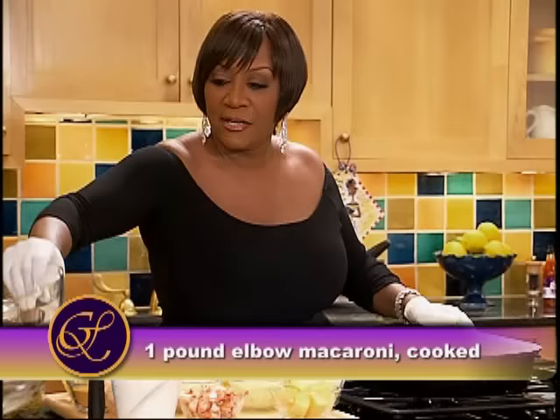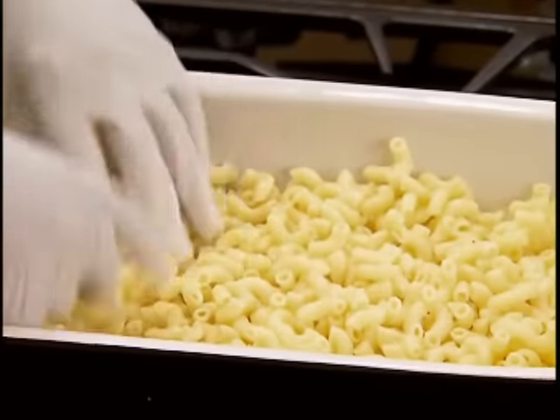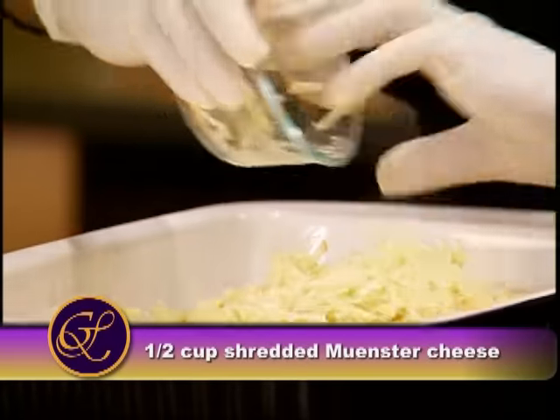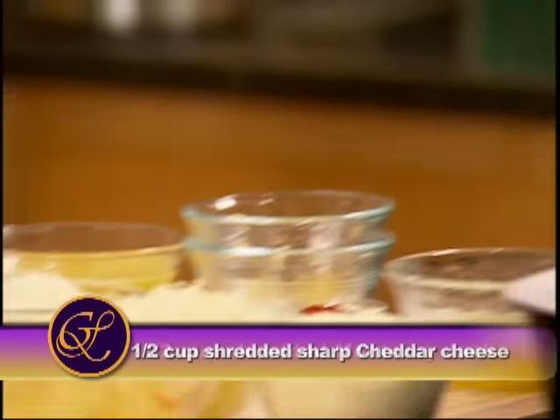Pour that macaroni in there. When you're making potato salad and stuff like that, people usually toss it. Put that in. Put the cheeses in. That's one cheese, this is another one.